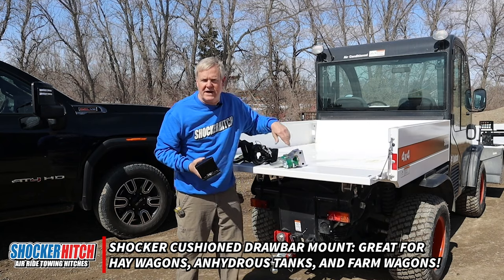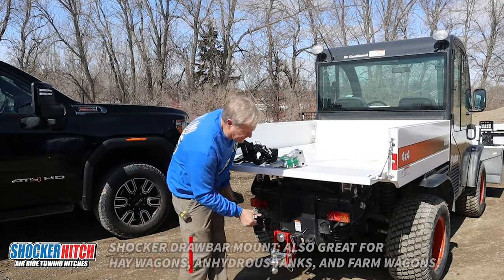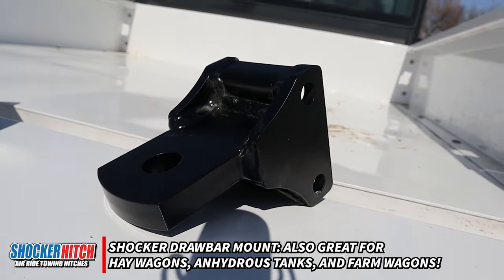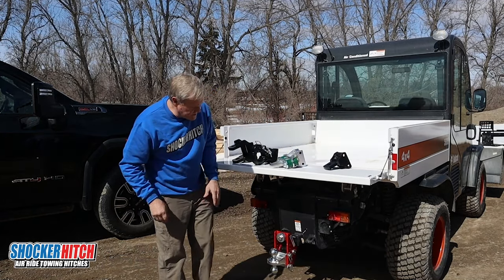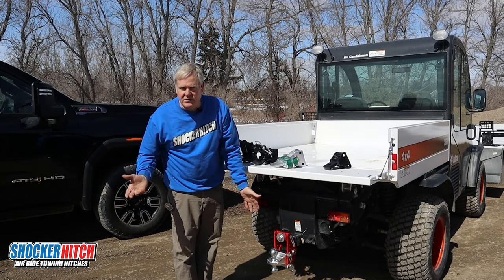Occasionally you pull a wagon in and out of the field and you need something that'll just plug into your hitch, fully height adjustable, keeps the draw bars flat. Just a simple draw bar — pins in and out. This hitch is fully adjustable so you can match the height of your equipment.